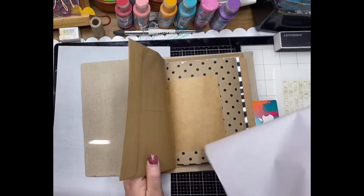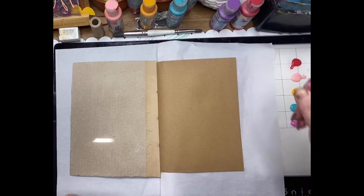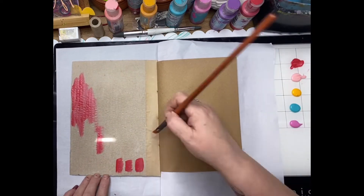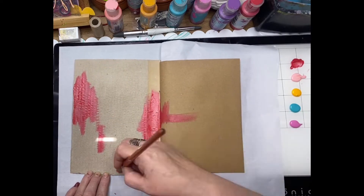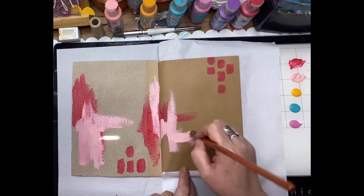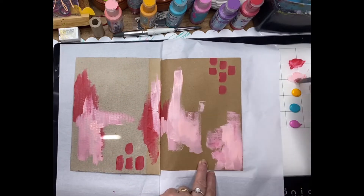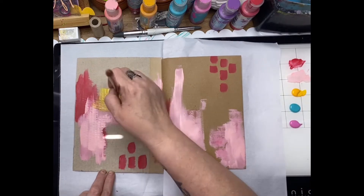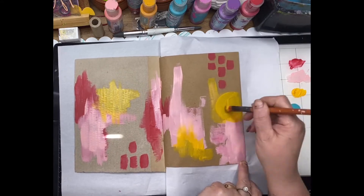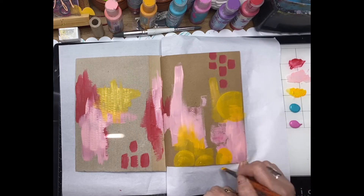I've opened up the craft junk journal and selected a page — this is the front cover and the first page. I'm just going to lay down some colors. I'm being a little bit more organic; I don't want to cover up all that beautiful craft paper, so I'm sort of paintedly popping down little splotches of paint and also doing a little bit of mark making, just randomly brushing that paint on and not trying to cover up the background completely.